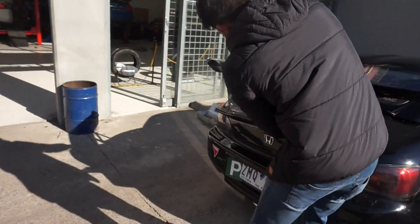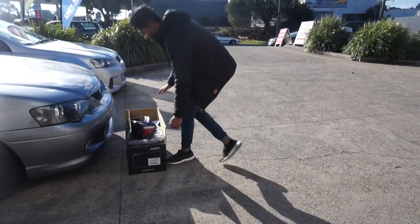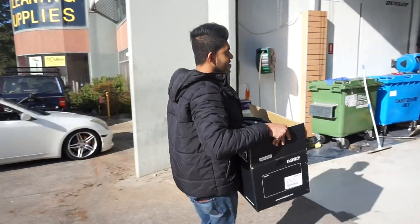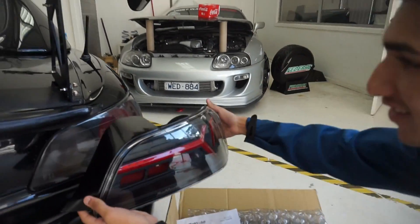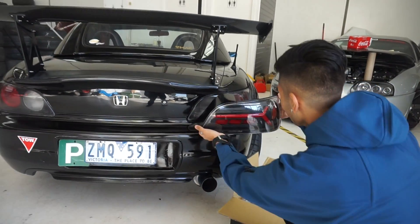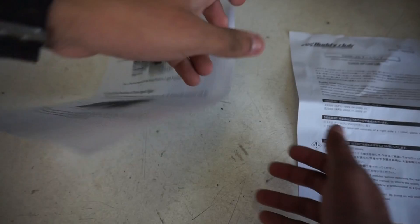Damn son, it's fucking hot bro. It's the day we finally install this. You haven't even seen them yet? Oh dude, it's gonna look so mad. Let's take a look at the instructions first man. I haven't read this yet - it's plug and play man, it's nothing crazy.